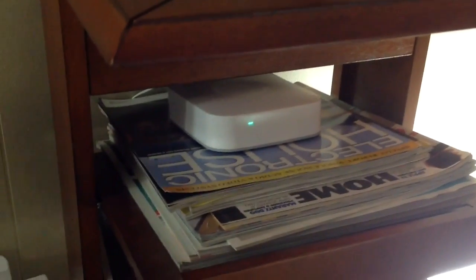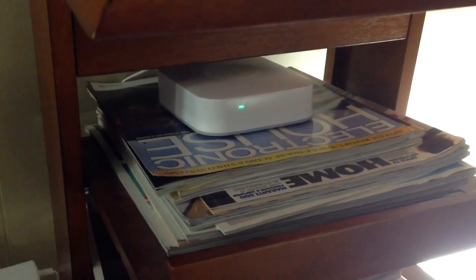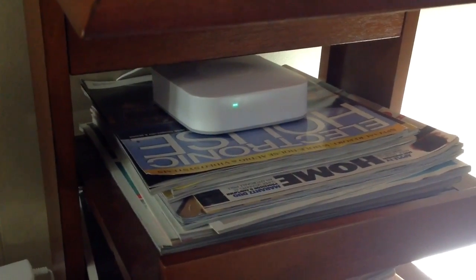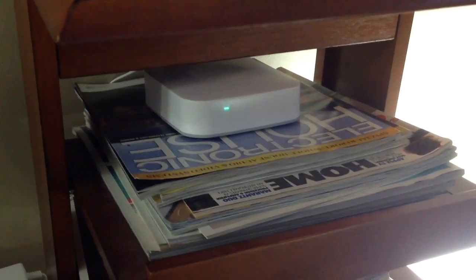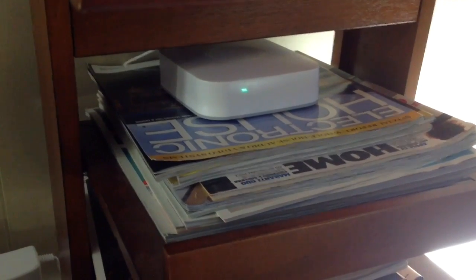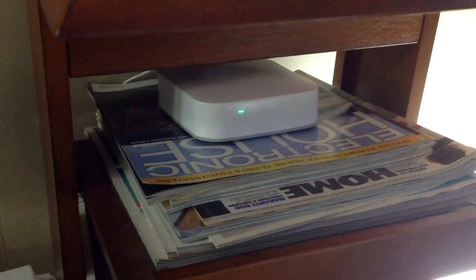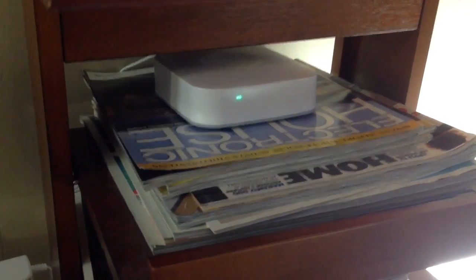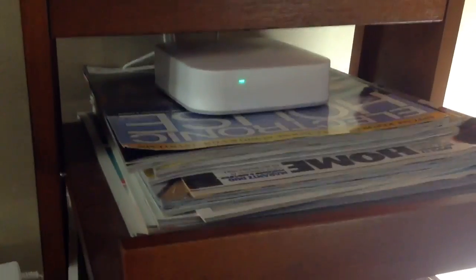We have already talked about the Harmony Hub, which is the first step in having Alexa operate our devices at home — TVs and other equipment. Now we're going to go to the second part of this process, which is linking our Harmony Hub to our SmartThings Hub, because it is through the SmartThings Hub that Alexa is allowed to operate our devices.